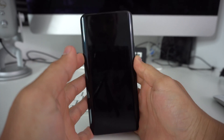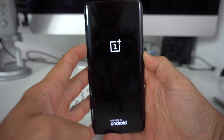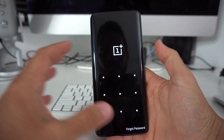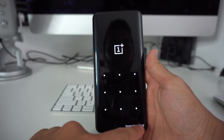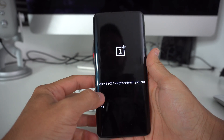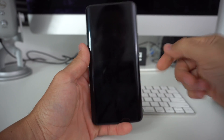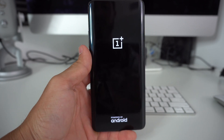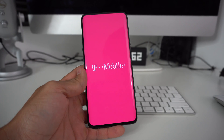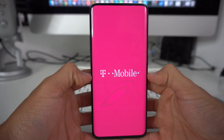Hold both buttons at the same time. Once you see the OnePlus logo, keep holding them and it will take you to a screen. Down here you will select Forgot Password. It will give you a warning that you will lose everything — select OK. Then it asks you to confirm this cannot be undone — hit OK, and the phone will reset itself and erase everything back to its factory condition.